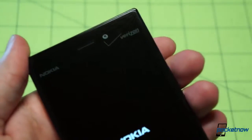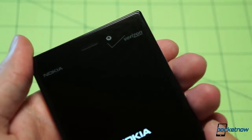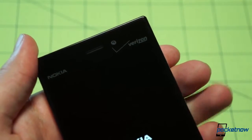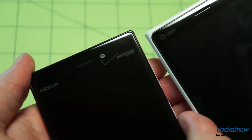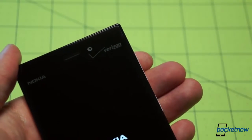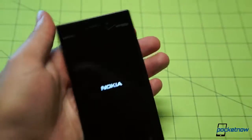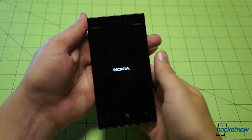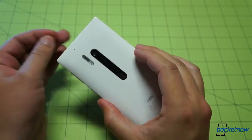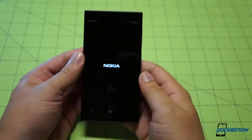We saw the Verizon Wireless splash screen. The Verizon branding in the upper right is very large and very pronounced compared to the more subtle AT&T branding on the Lumia 920. Not necessarily a great thing, but something we have to deal with — and probably a price that people looking for a high-end Lumia on Verizon Wireless are more than willing to pay.